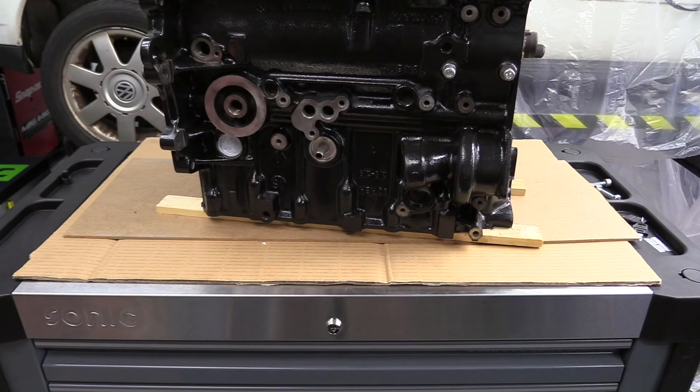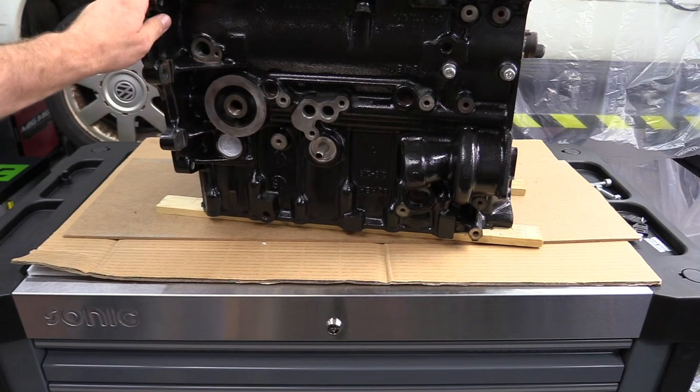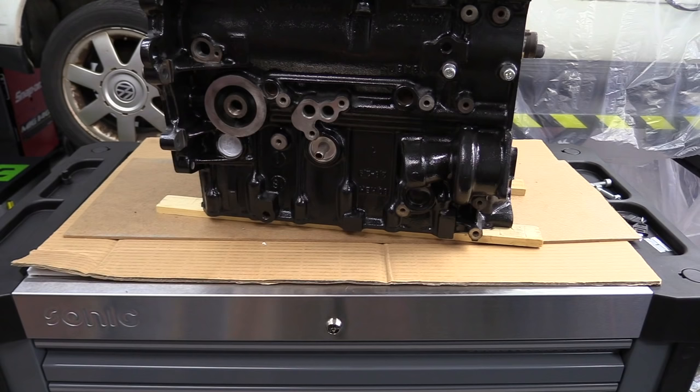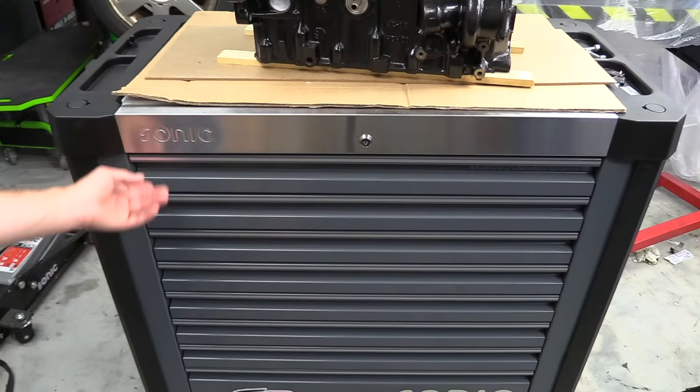Starting at the top, you have a stainless steel work surface and it's actually recessed. I have a little bit of padding as well as some cardboard and wood because the VR6 block is on top of it — not because of the weight or anything like that, I just don't want to scratch up the top finish. Also, four cubbies, two on either side, to store parts while you work.